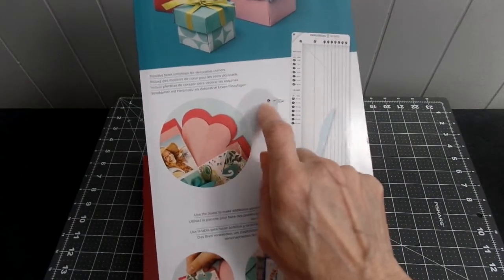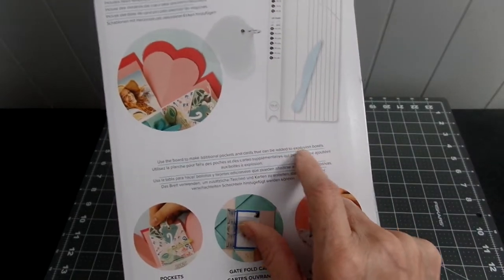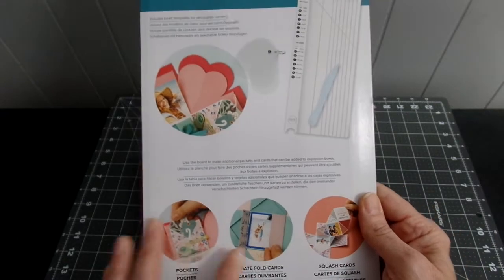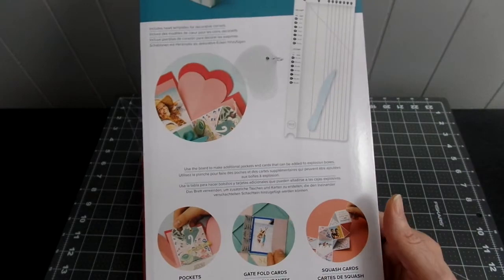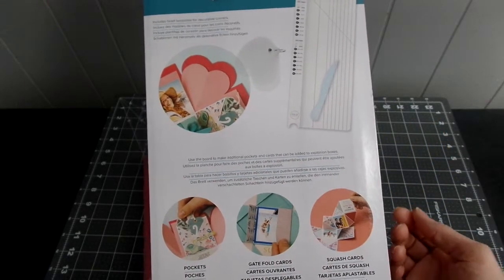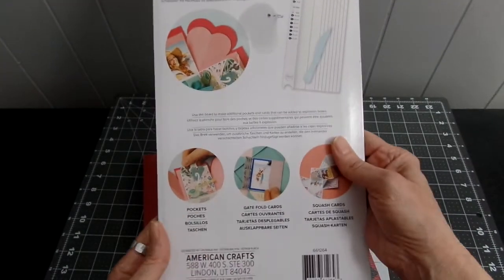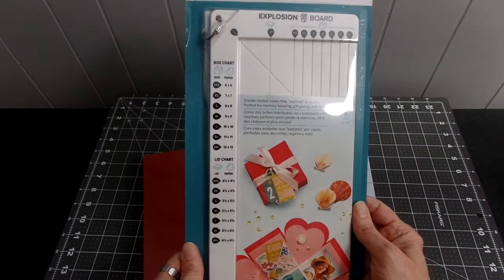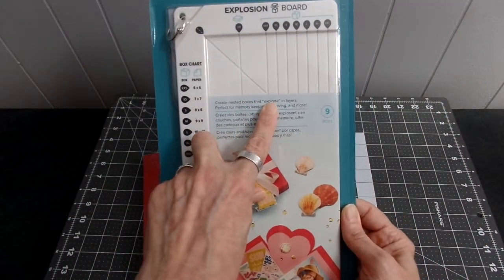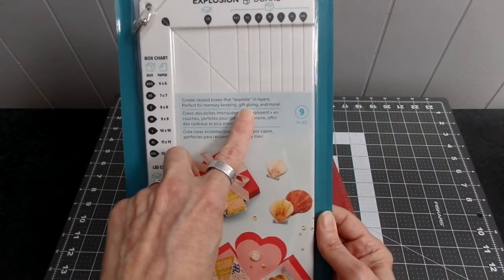It creates boxes and lids in seven different sizes and includes a heart template for decorative corners. You can use the board to make additional pockets and cards that can be added to the explosion box, or you can just make a card and send it to somebody. It creates nested boxes that explode in layers — perfect for memory keeping, gift giving, and more.